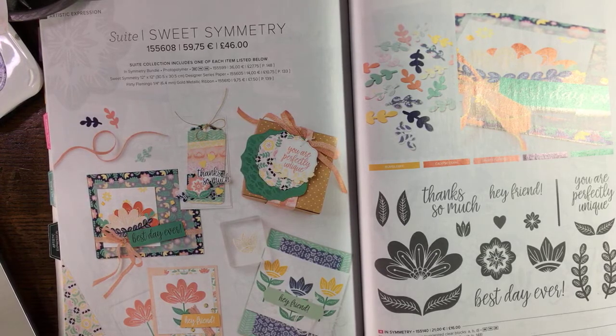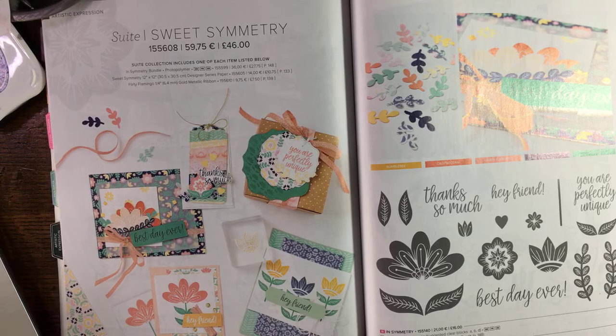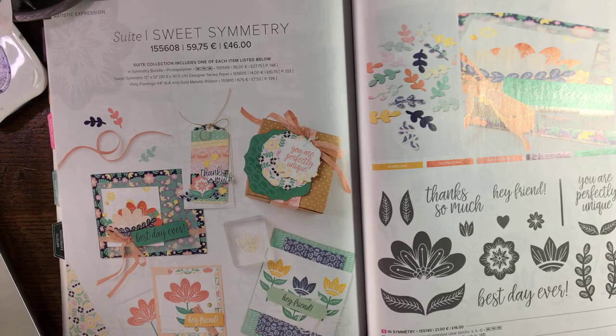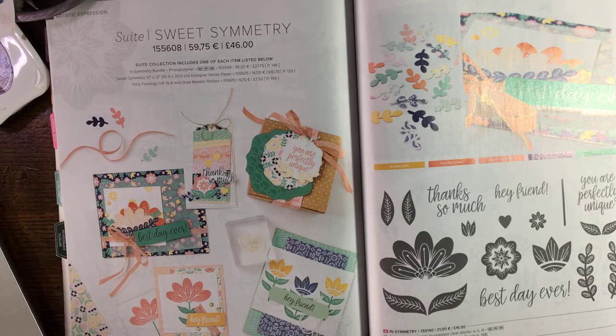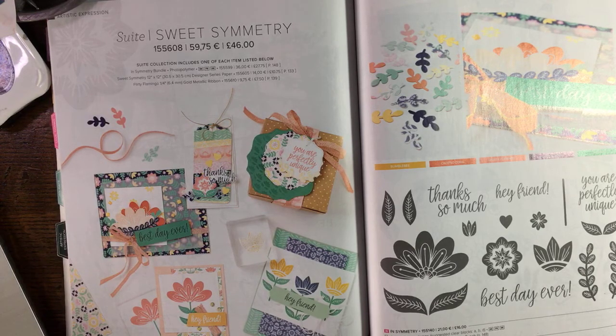Good morning, second attempt! It's Janice Thompson here from jazzledazzlecraft.co.uk, here this morning for a cup of cards, which is basically simple card making. I've decided what I'm going to use but nothing majorly planned, so let's see where we go.